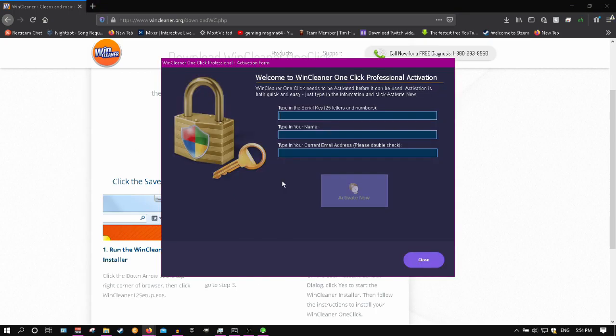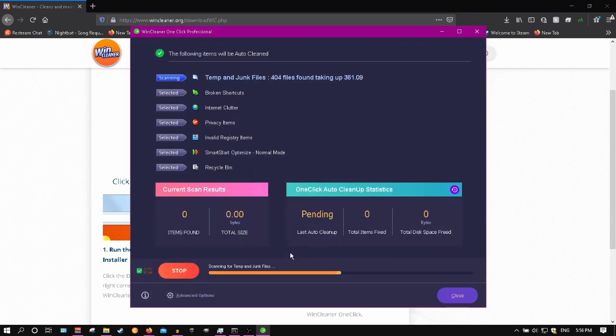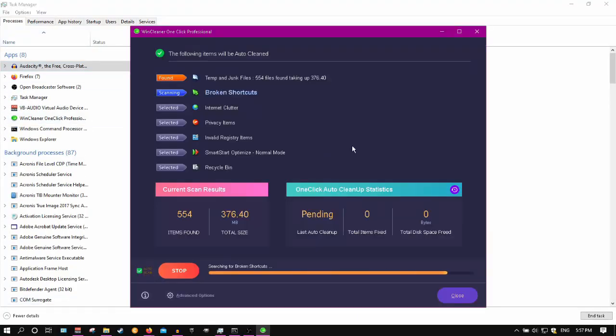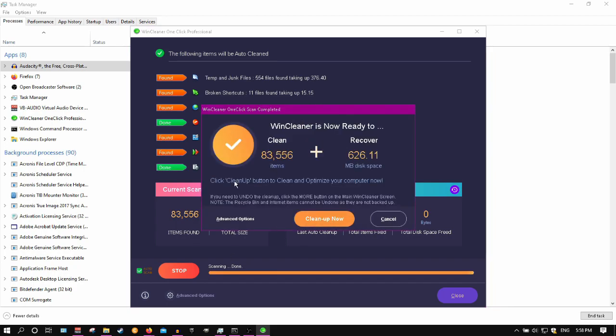Anyways, the thing somewhat worked. My computer's still a slow piece of shit. However, it's still a little bit faster on startup. I wish I did a timer test, but I'd say it actually sped up my startup by about five minutes, give or take. Not a bad product. Yep, one month to use the software for two bucks.